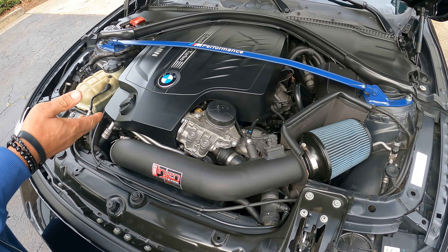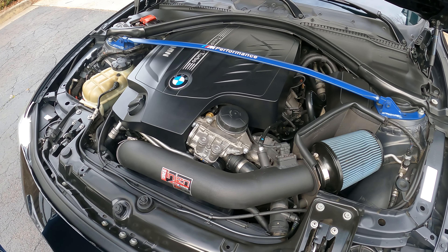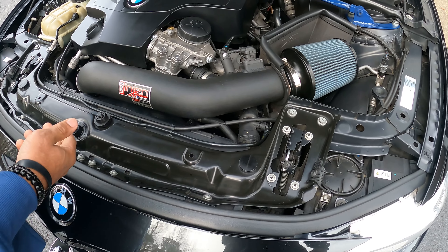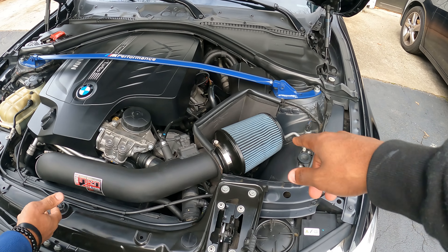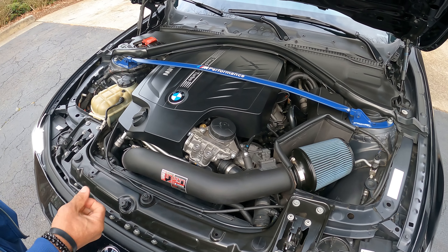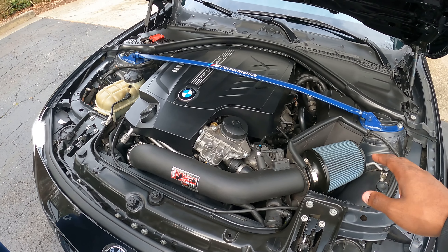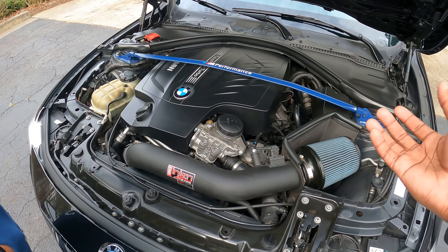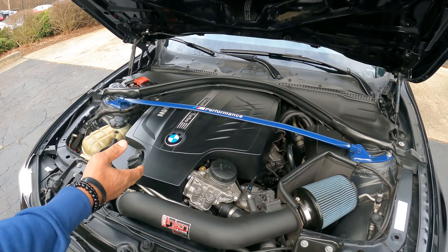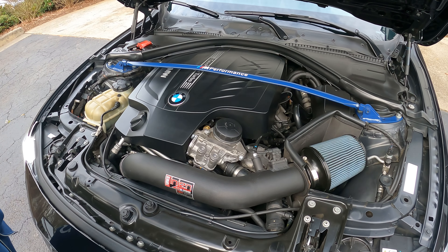I've done a Dorch high pressure fuel pump. Intercooler, charge pipe — you know, the necessary things. When you start modding your car you have to do a phase, because they'll start breaking. Of course the inlet pipes. And you did some work with the fueling, right? I changed out the low pressure fuel pump, the Dorch high pressure fuel pump, and I also have a flex fuel kit.